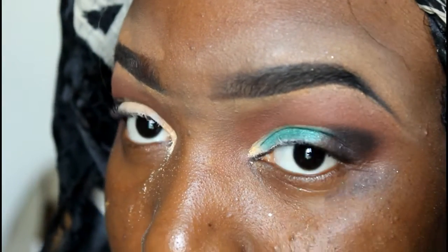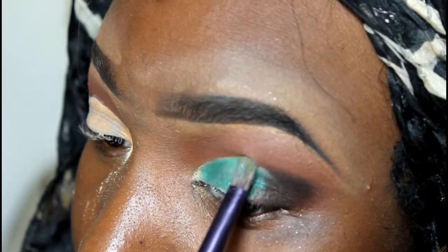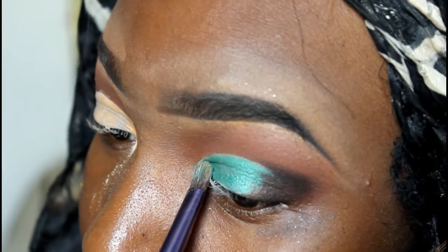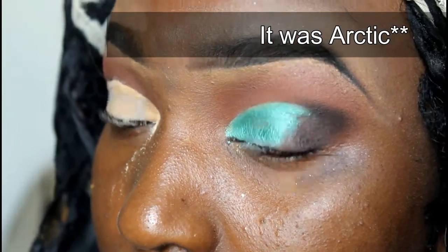Next, I'm going in with this green color Grasshopper — actually, I think it's Arctic. I'm going in with one of the green colors; I'm not sure which it is. I'm going to put that on the top of my lid.